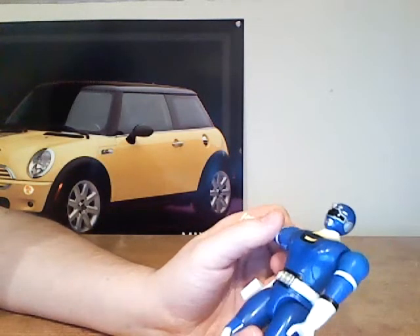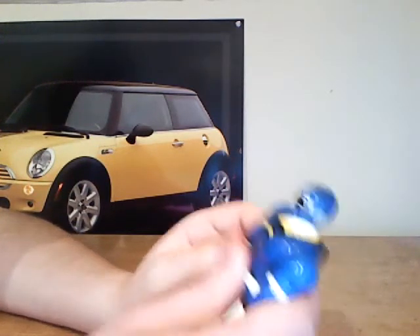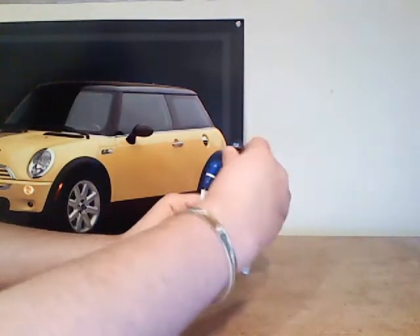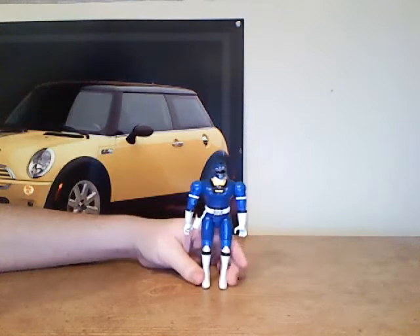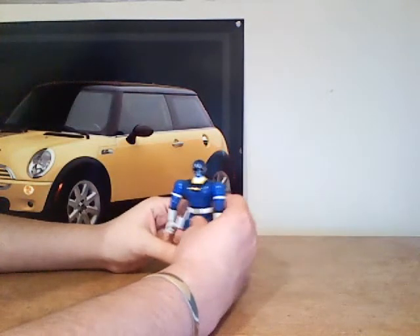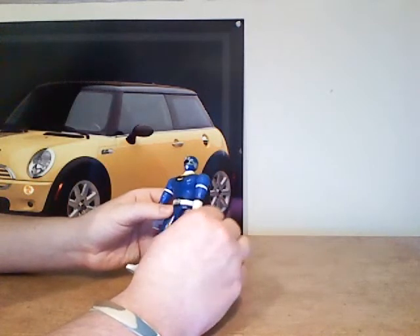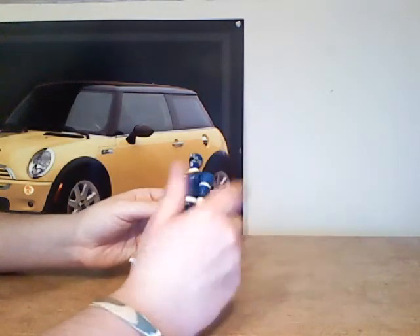The only other unfortunate thing about his articulation is mainly because his arms can't really do anything. His arms basically just go up and they go down — they cannot stand up. Usually it takes a while to really get him in his right position; it's really a big pain in the neck trying to get him to stand up straight or get him into a respectable pose. His arms can actually do a 360, but that's only around the elbow area — that's pretty much it for arm 360 movement in general.